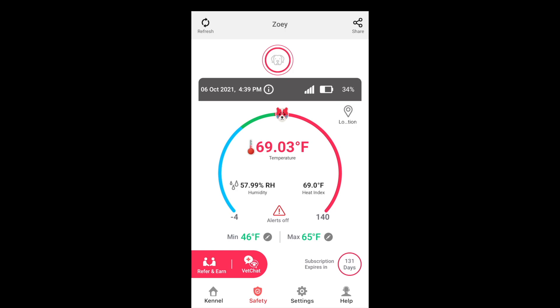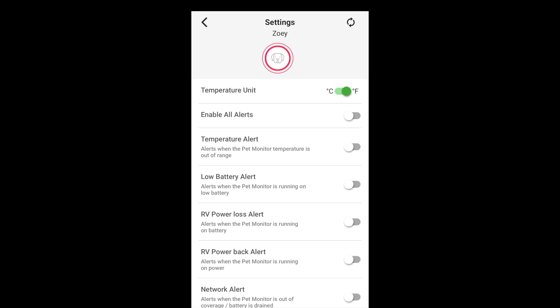We'll go into Settings to show you more. You can enable all the alerts at one time — temperature, low battery, RV power loss, RV backup alert, and network alert if you lose your network. It's all pretty simple and self-explanatory. You can adjust them however you like, turning some on or off. When any alert has an issue, it will notify you by text message or email right away.